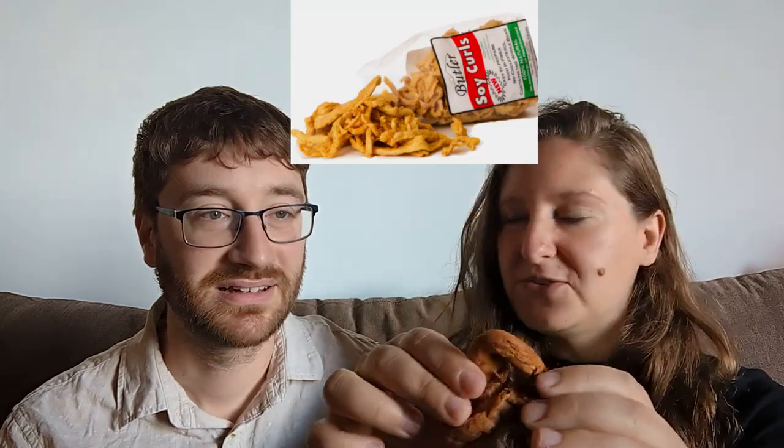It does smell like soy sauce to me. These are huge — wow, big boys. It looks like a Butler soy curl. It's very dry — I would have thought it'd be a little juicy. I know that jerky is dry, but the dryness of the inside... I feel like I've had better texture than this. It's maybe too thick — ratio-wise.